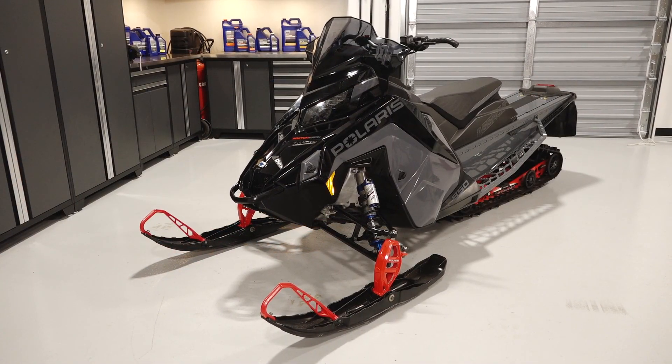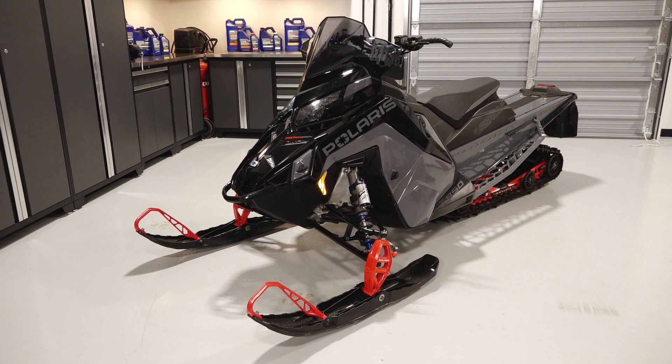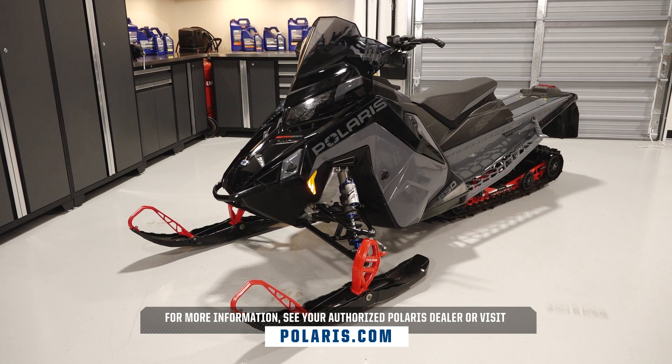Safely lower the vehicle to the ground after confirming proper track tension and alignment. For more information, see your authorized Polaris dealer or visit Polaris.com.